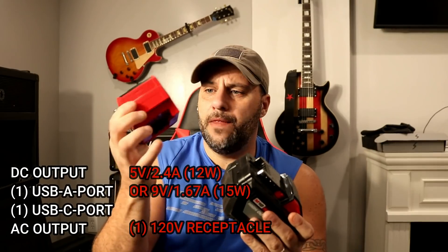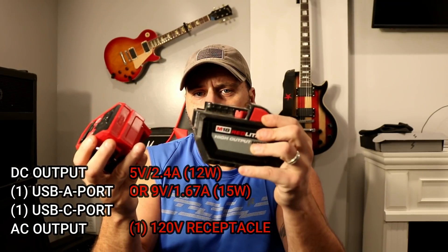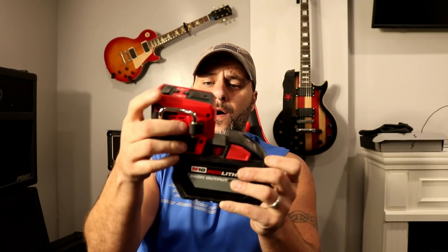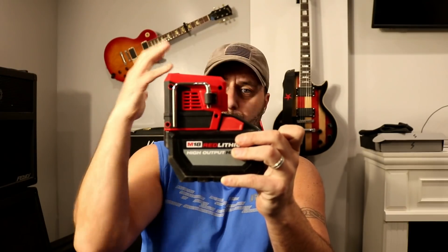So let's go over this a little bit. This is the Milwaukee 175 watt power supply. Now this runs off of an M18 battery. We're using the 12 AH battery — the big boy. We really want to put this thing to the test, but you can run it off of any M18. It doesn't matter if it's a 3 AH. I like using the high output battery because it seems like it does a better job. All you do is basically take this and that's it — it is ready to go.